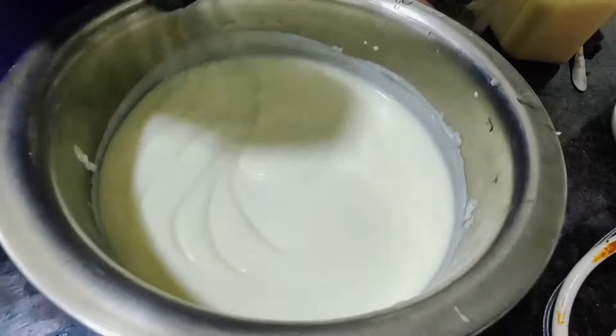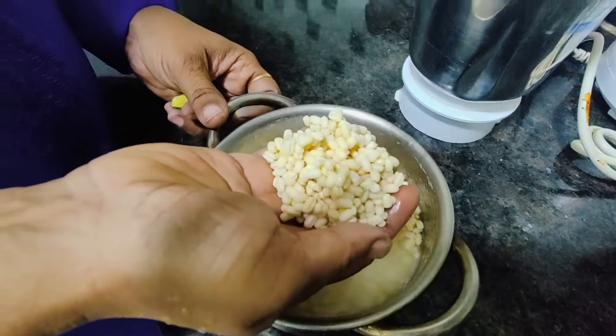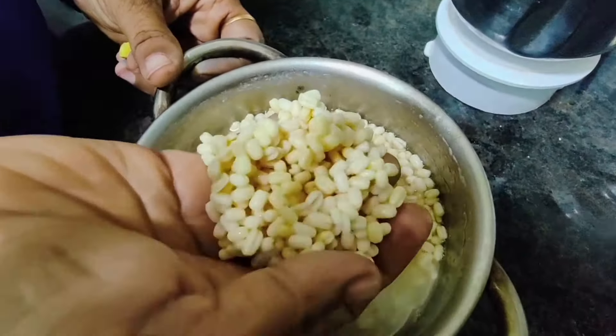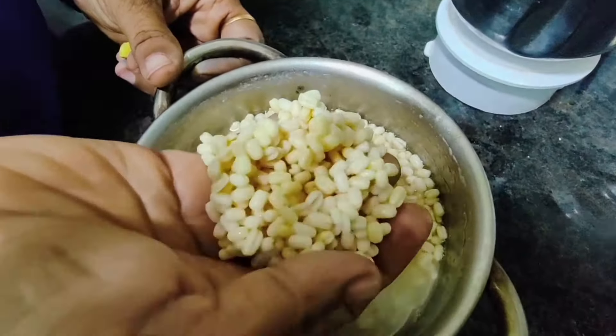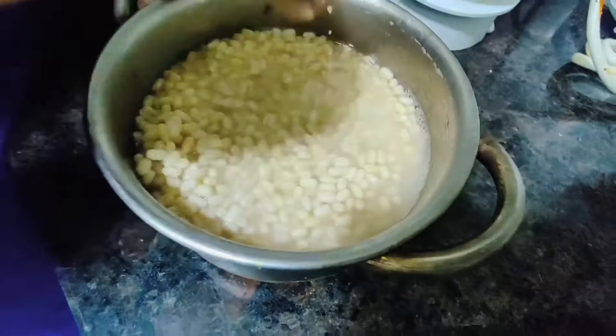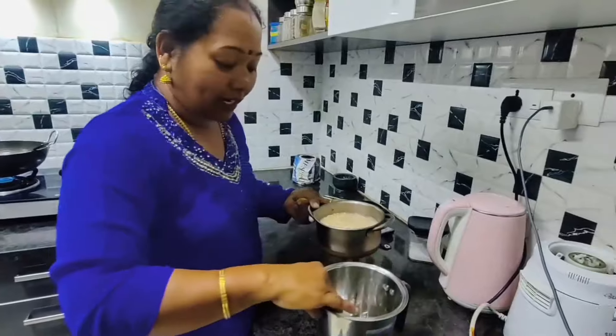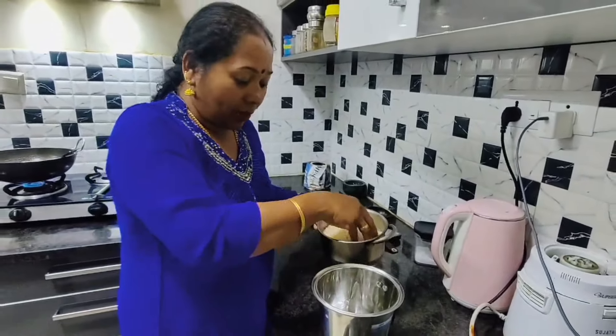We have soaked 1.5 cups of urad dal for 4 hours and kept it in the fridge for 1 hour. If you want, you can put ice cubes instead of keeping it in the fridge. We are going to grind this without water.